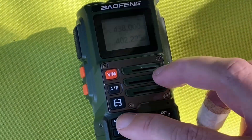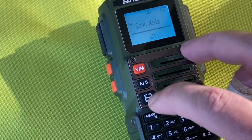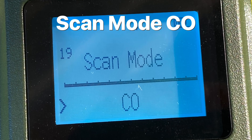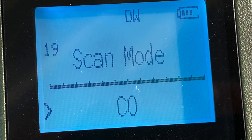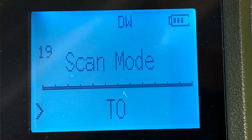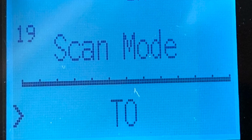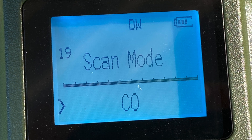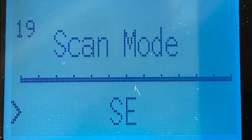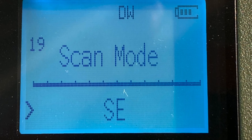There are actually three different types of scan modes. If you press menu and go to menu item number 19, you can see the scan mode. CO stands for carrier operation — it'll stop scanning once it detects a signal. TO mode is time operations — the radio will stop scanning after it detects a signal, and then after a preset time it'll resume scanning no matter what. CO means the scanner stops when it detects a signal, and after a preset time with no signal it then resumes — that's the mode I usually use. Or you can go SE, where the scanner stops once it detects a signal and you press and hold the hash key to resume scanning.